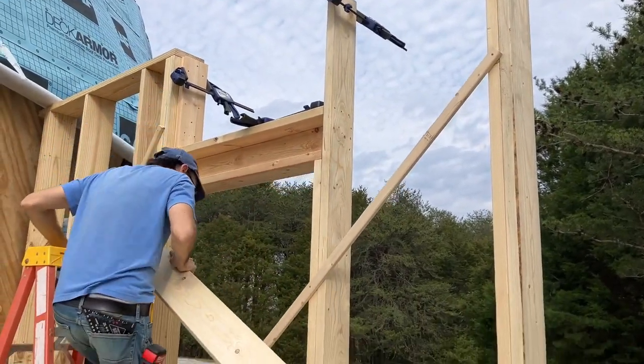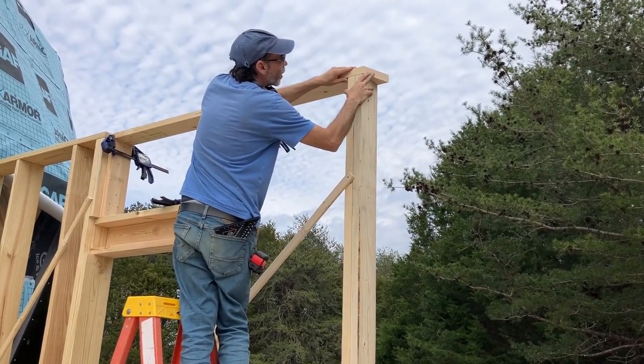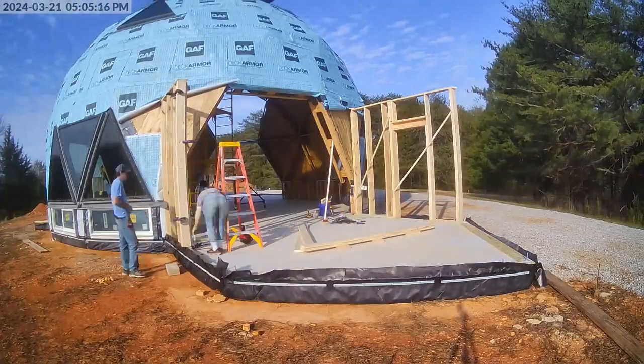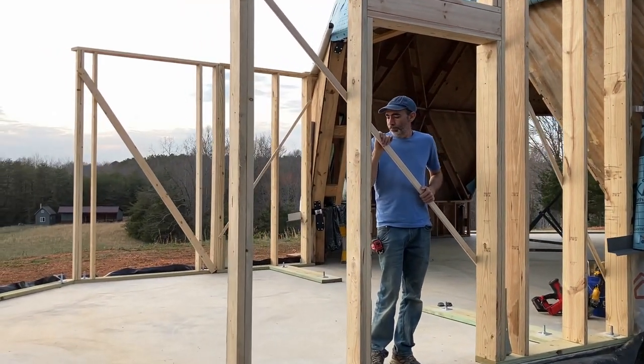The top plate — 69 and a quarter. Measure once, cut twice. Too long. I'm not quite sure you got that saying right. Measure once, cut three times. Slow start, but we picked it up toward the end and got that second piece done.